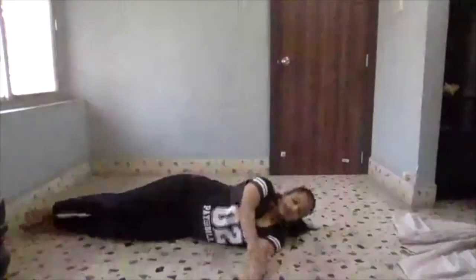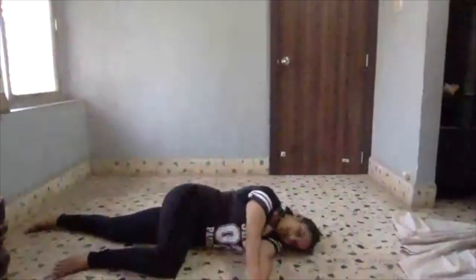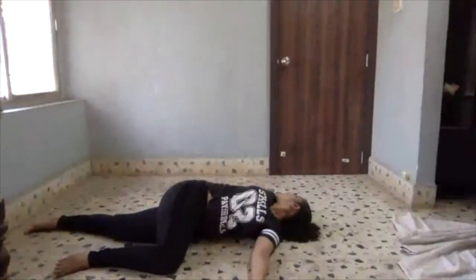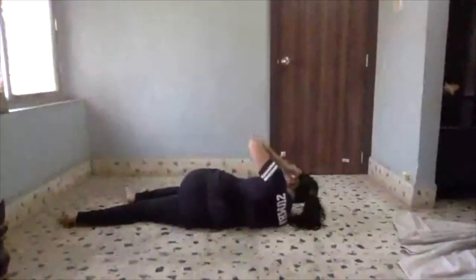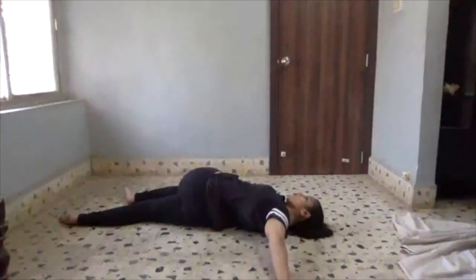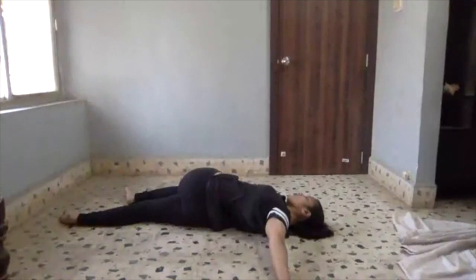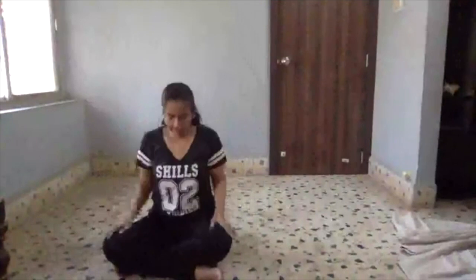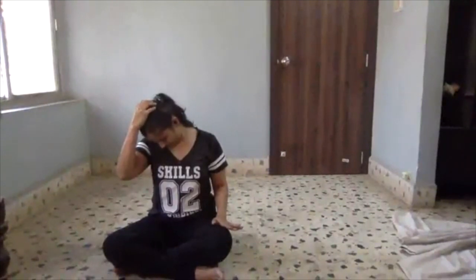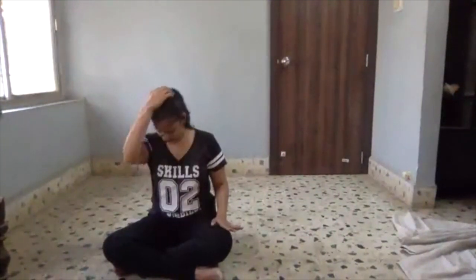Get into sideline position, fold your knee forward, let's open the book. Hold for 10. Other side. Put your shoulder blade in that pocket. Other side.